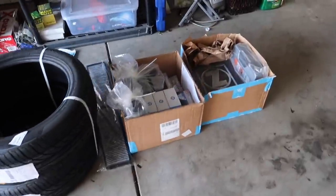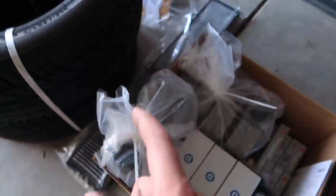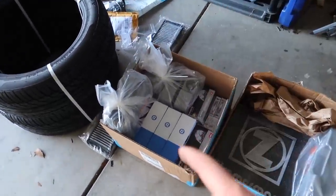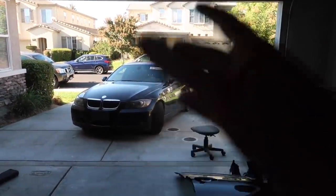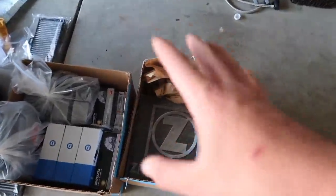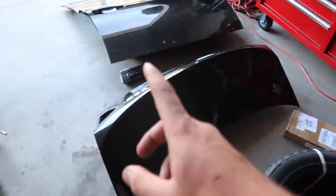A package just came in from FCP Euro - super happy about that. We literally got everything: cabin air filter, NGK spark plugs, Delphi coils, front and rear brakes. My brother also has a brake light on and we won't pass brake inspection without those rear brakes. We got new rotors too. We're still waiting on the oil filter, an intake filter, and the front rotors, but other than that we have everything else. We also got the window regulators. We're still missing one more door.